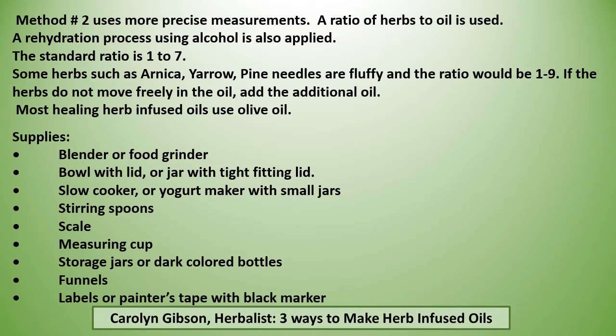Because I promise you, you will forget the name of the herb infused oil if you do not label it. Now a more precise method uses a ratio of herbs to oil, and a rehydration process using alcohol is also applied. The standard ratio is one to seven. Some herbs such as arnica and yarrow, pine needles are fluffy, and the ratio would be one to nine. If the herbs do not move freely in the oil, you would add additional oil.